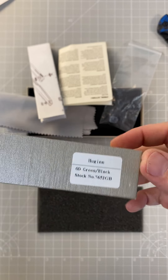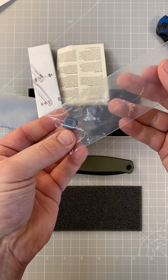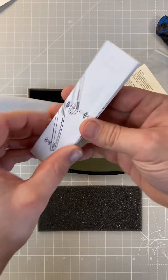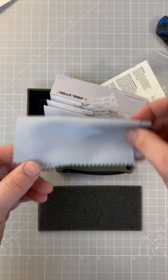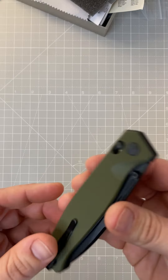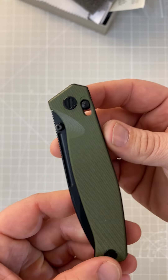Here's the kind of stuff that comes in the box: got a lanyard bead, some paperwork, a diagram, and a microfiber cloth. Take a quick look around the knife — again, this is the green G10 option.